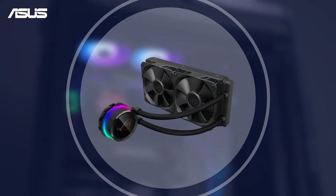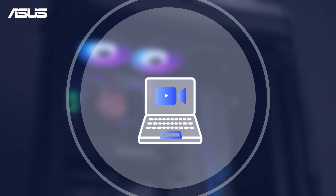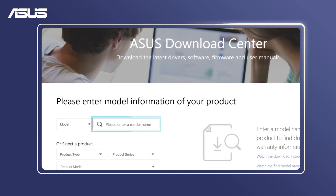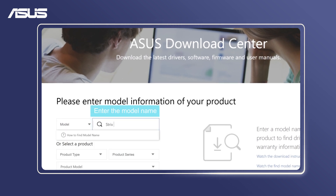If you're looking to install AIO water cooling, please follow the instructions in this video. When selecting a cooler, go to the ASUS Download Center and choose a liquid cooler from the ASUS Motherboard QVL to ensure compatibility.